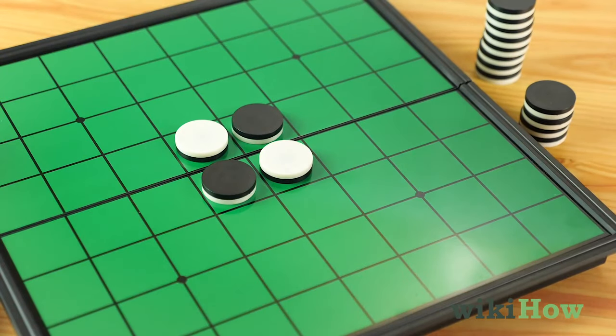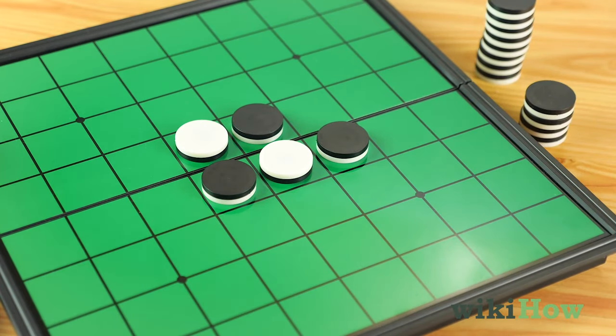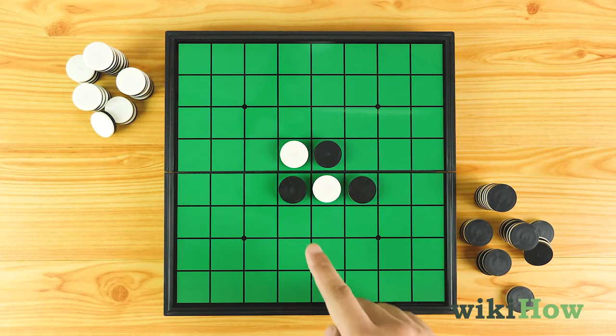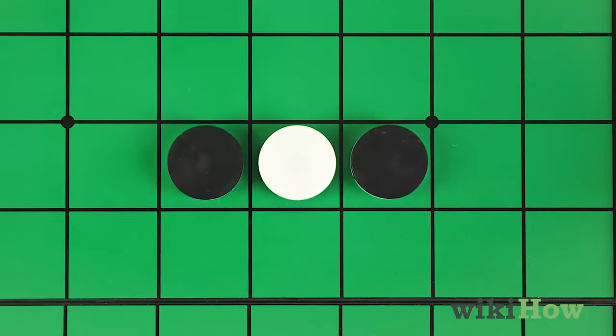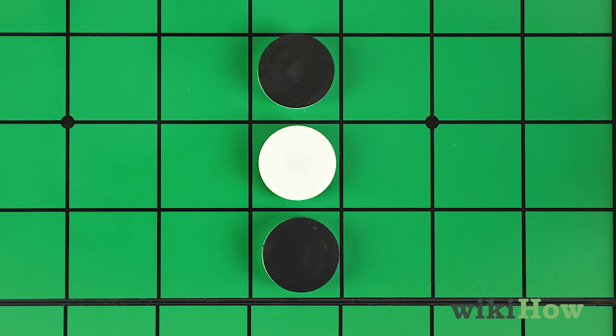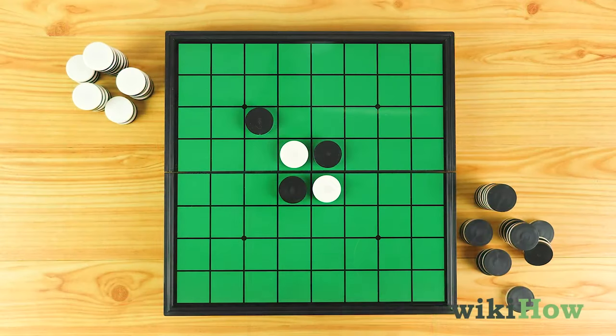On your turn, place one of your tokens on the board with your color facing up. In order to place a token on the board, you must place it somewhere that outflanks your opponent, which means it sandwiches one of the horizontal, vertical, or diagonal rows of their tokens between two of your tokens.